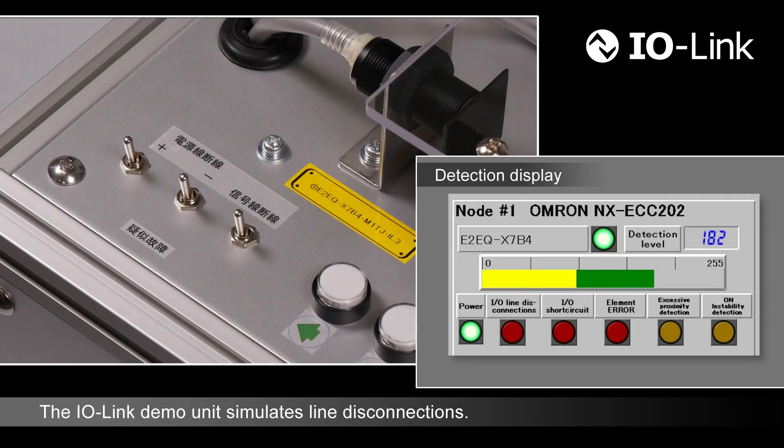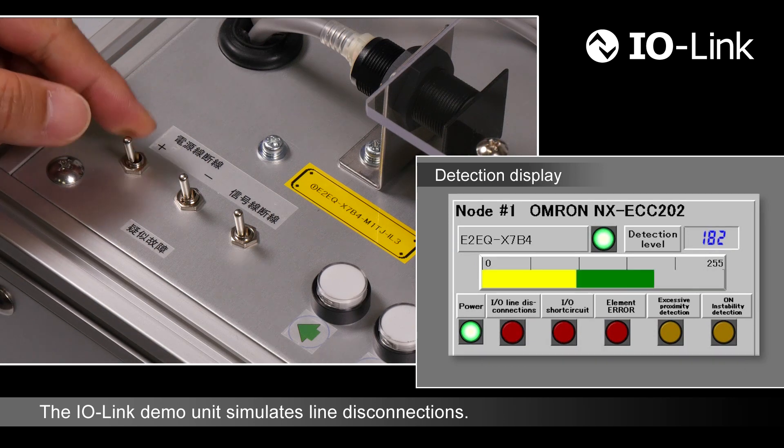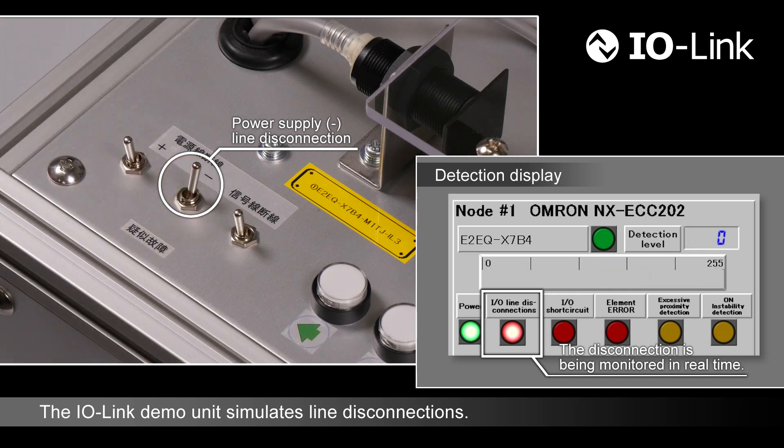The demo unit simulates sensor cable disconnections. A positive side of a power supply is disconnected — the demo unit detects the disconnection in real-time. A negative side of a power supply is disconnected — the demo unit also detects the disconnection in real-time.